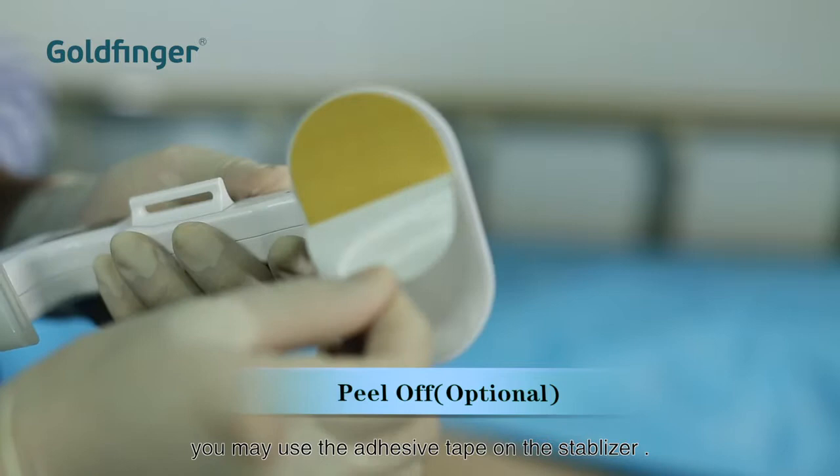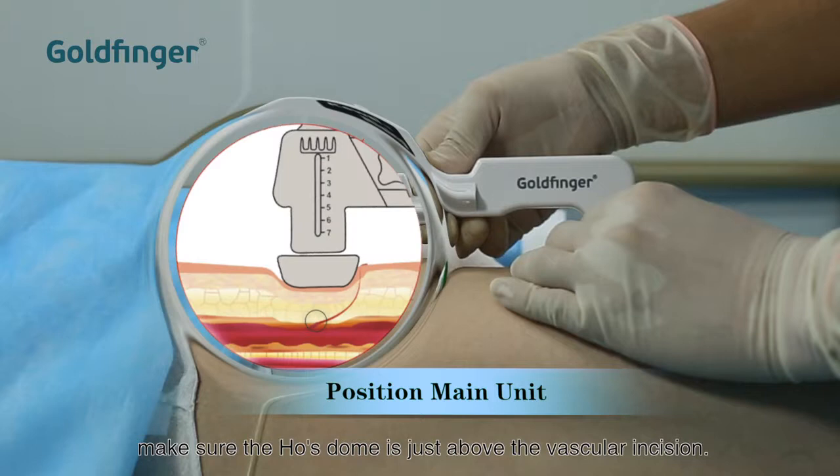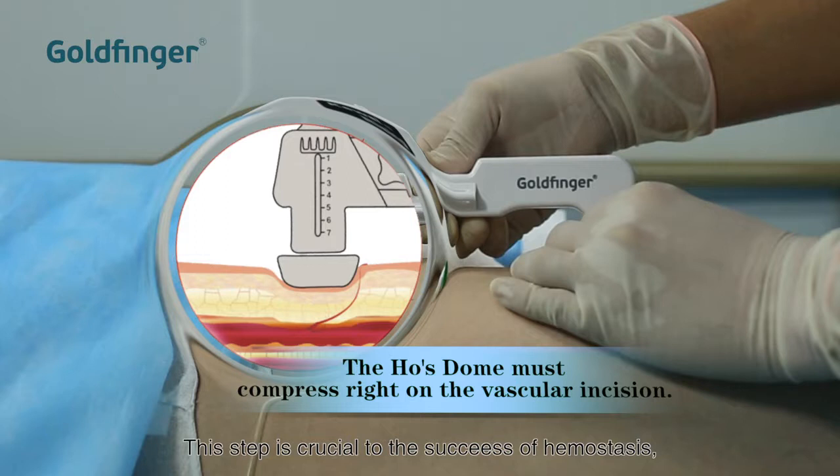To make the installation more stable, you may use the adhesive tape on the stabilizer. When you put the main unit on the puncture site, make sure the hose dome is just above the vascular incision. This step is crucial to the success of hemostasis.